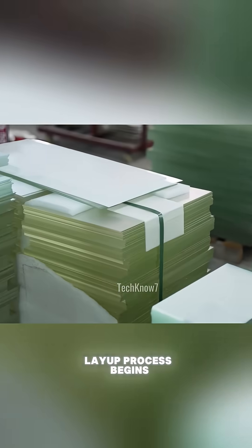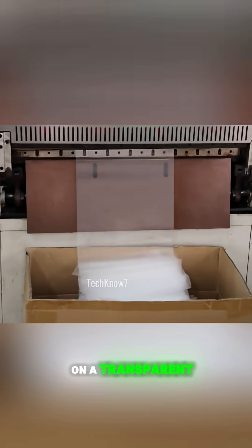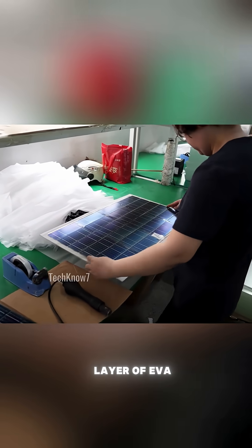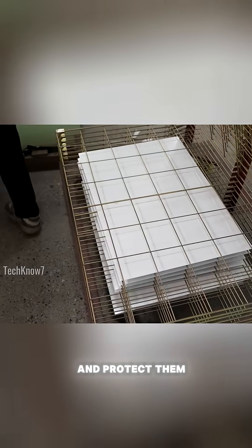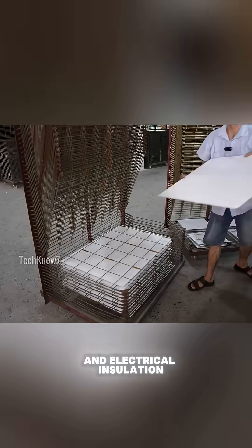After testing, the layup process begins. The cell strings are carefully positioned on a transparent sheet of tempered glass, which forms the front face of the solar panel. Then comes a layer of ethylene vinyl acetate, which acts as an encapsulant to hold the cells in place and protect them. Beneath the cells goes a backsheet, providing mechanical support and electrical insulation.